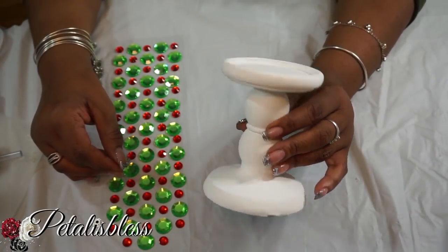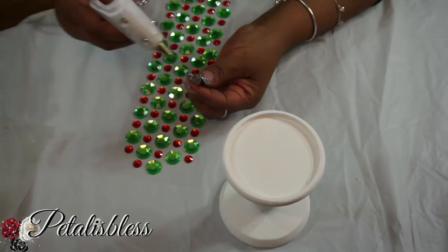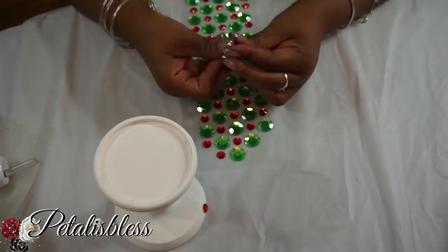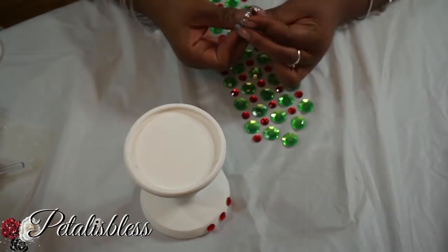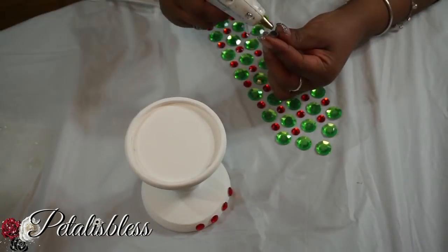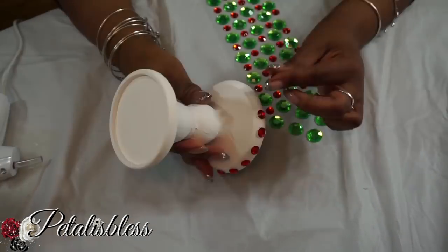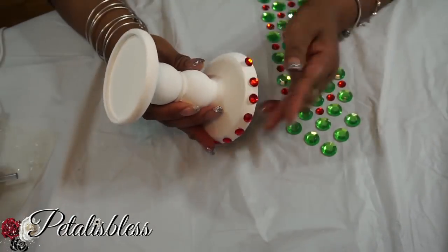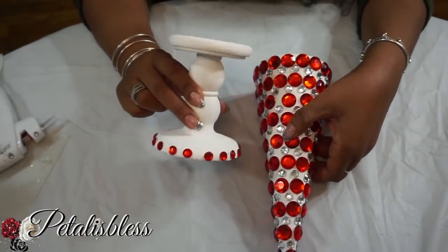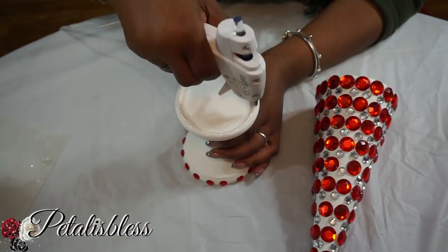Now we're going to bling out our candle stand and put in the small red gems all around the bottom, just to give it an added touch when I add the Christmas tree on top. Now it's time to glue our Christmas tree on top of the candle stand — just add some hot glue and place it on top.